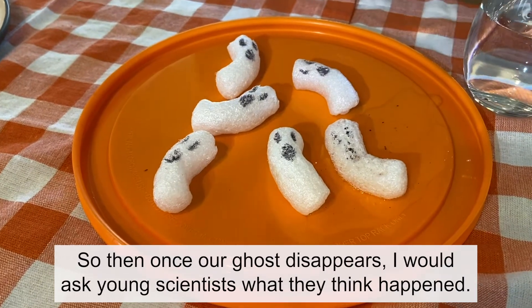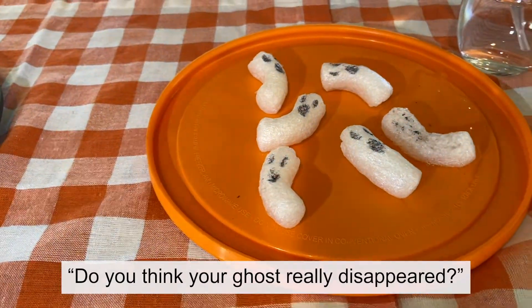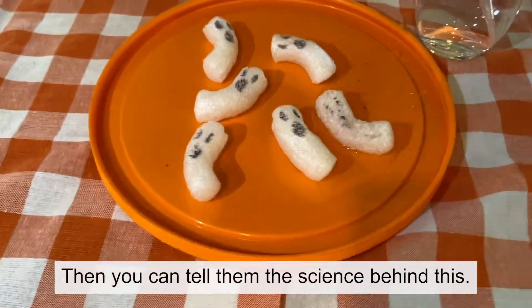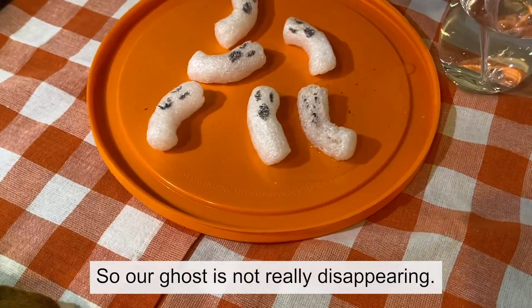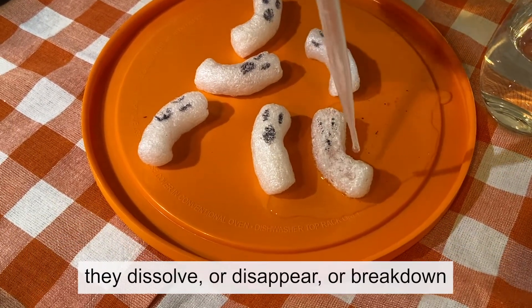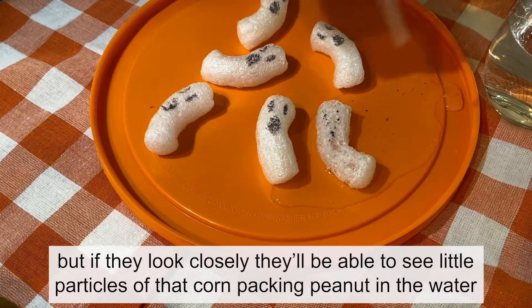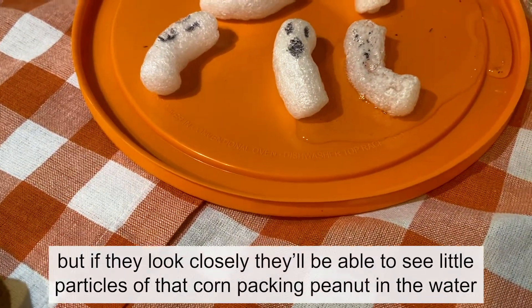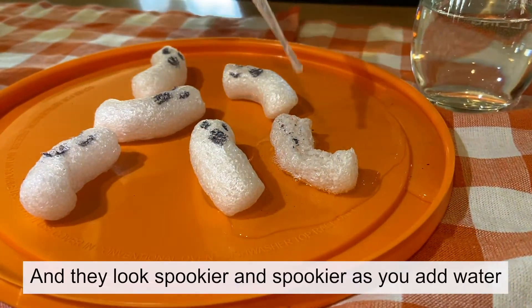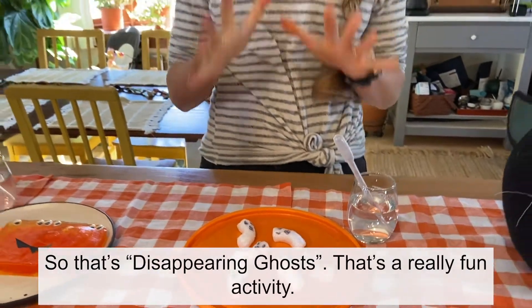Once our ghost disappears I would ask young scientists what they think happened. Do you think your ghost really disappeared? How does it look different than a ghost that has not had any water on it yet? You can tell them the science behind this: our ghost is not really disappearing. Since these packing peanuts are made of corn, they dissolve — or break down — into water. If they look closely they'll see little particles of that corn packing peanut in the water pool. And they look spookier and spookier as you add water, which is a fun Halloween bonus!